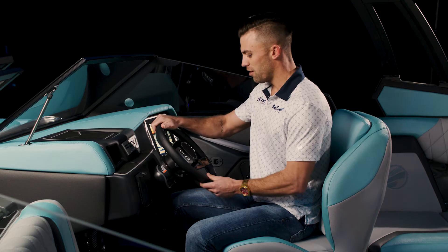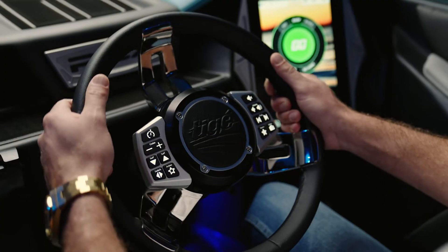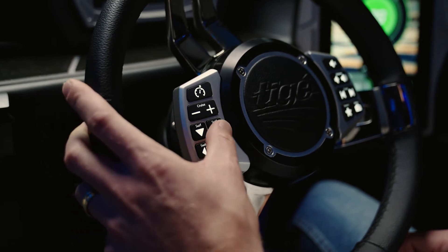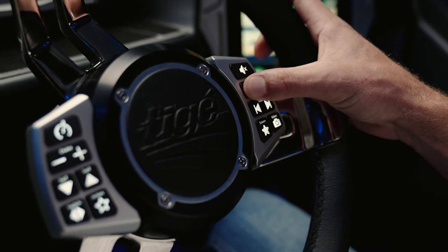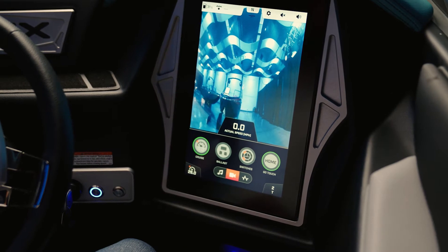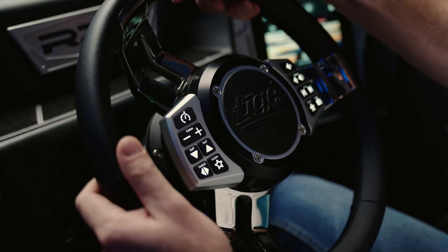Going over to the center area where your steering wheel is located, you have your Tyga smart wheel controls. On the left is going to be everything control function wise for sports or on-water activities. On the right is going to be everything for stereo controls, and if you have a rear camera option you can access your camera on the right side of the smart wheel. It is stationary as well, so you're never going to be looking for your buttons when you have to steer the boat.